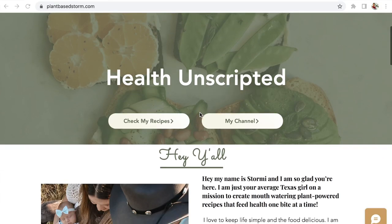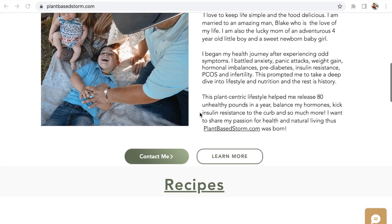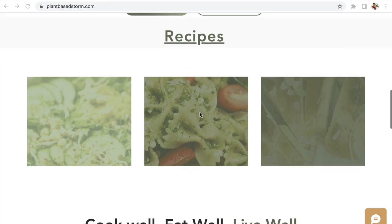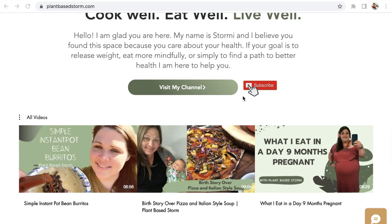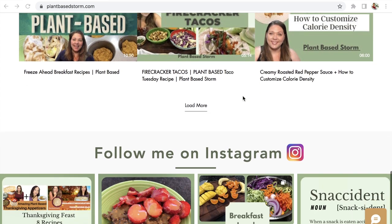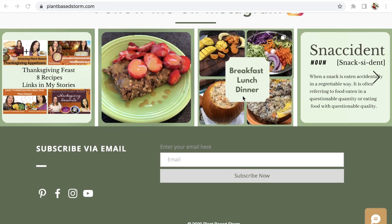Hey y'all, what's up! Welcome to my channel Plant-Based Storm - I'm Stormy. I'm super excited to share that I have a website up and running. It's a place where you can find all of my content in one location: my Instagram, YouTube, and recipes. I'm also going to be posting on the blog with lifestyle tips and tricks for a plant-based diet. Check it out at www.plantbasedstorm.com!